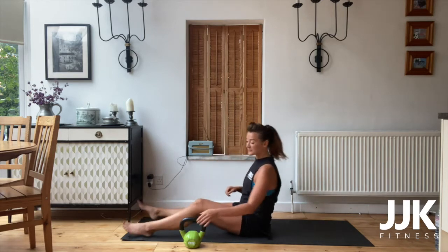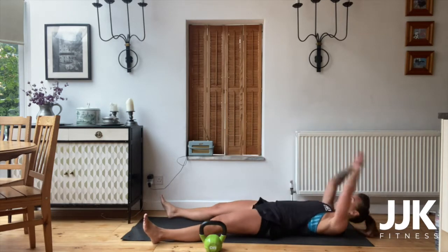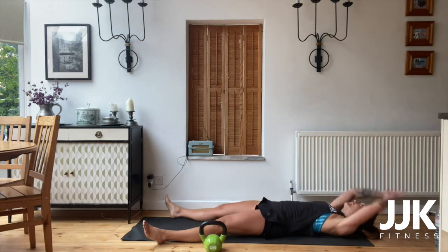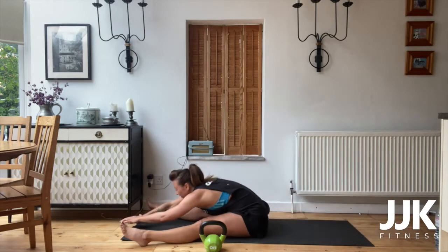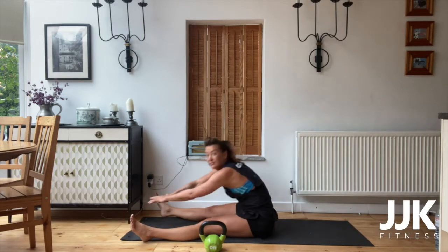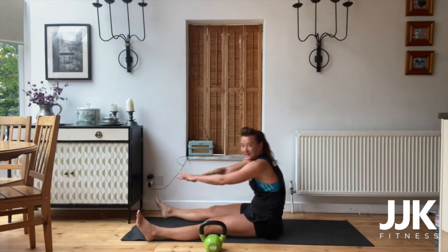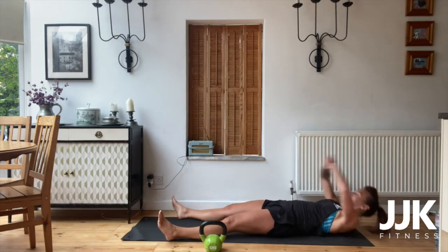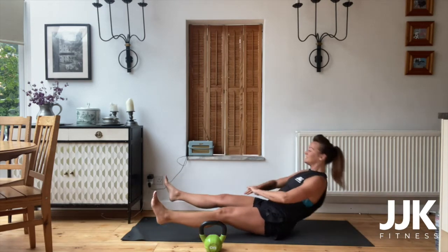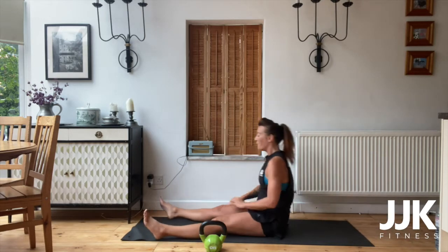Putting the clock on. First one — legs wide, sit through. Three, two, one, let's go! Go all the way back with the arms, try and touch as far as you can. Keep that moving. Ten, nine, eight, seven, six, five, four, three, two, one.